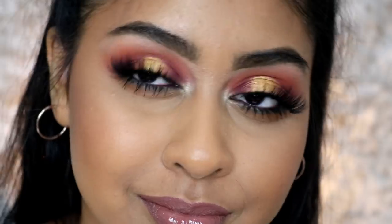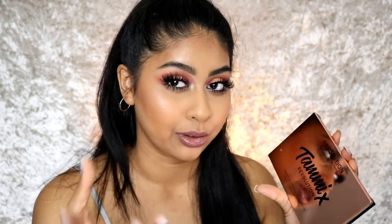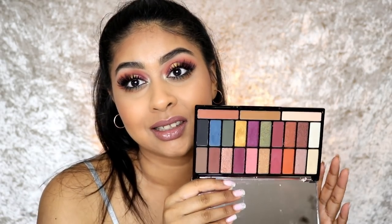Hey everyone, welcome back to my channel. Today I'm going to be doing an eyeshadow palette review on the Tammy Times Revolution Tropical Paradise Palette. She collaborated with Makeup Revolution and made her own palette, and it's just absolutely stunning. I'm going to talk you guys through each step on the eyes — I just did the eyes today.